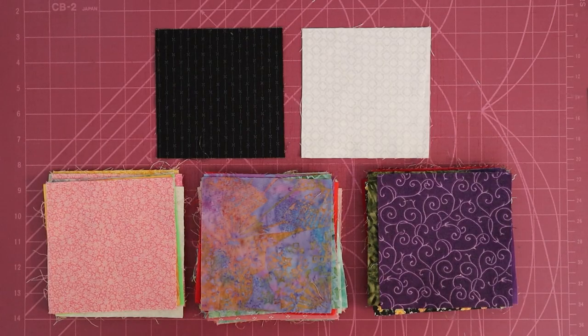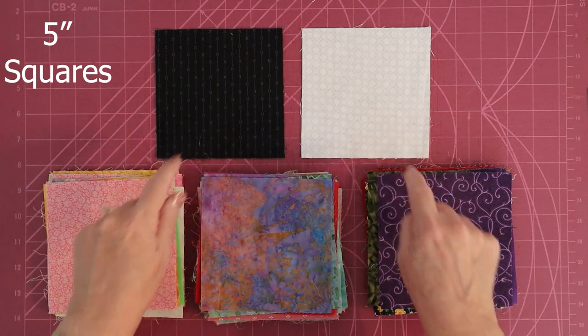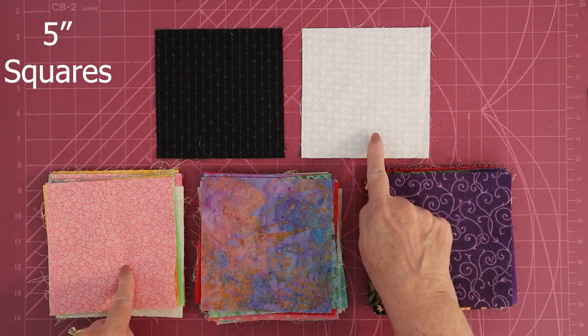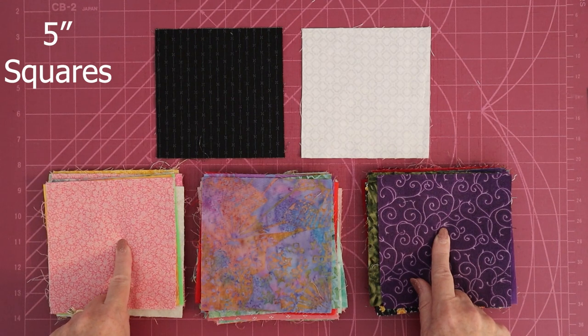This is a disappearing hourglass quilt, which starts off with an hourglass, which starts off with four five-inch squares of fabric. You're going to need one white, one black, one dark, and one light for each block.